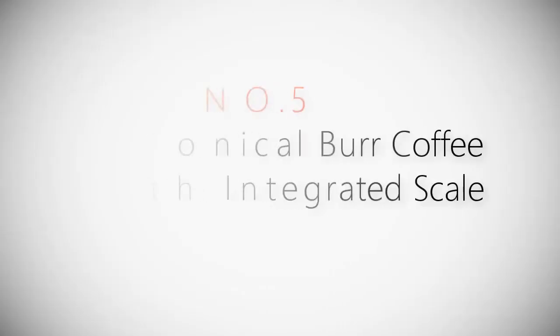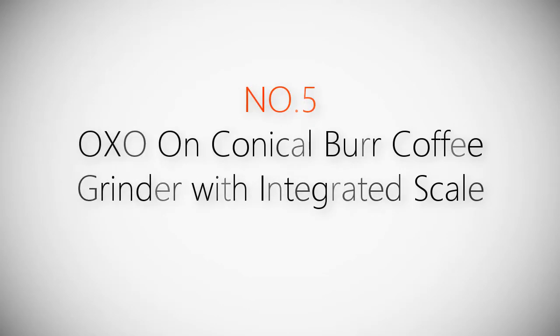Product number 5: OXO On Conical Burr Coffee Grinder with integrated scale.